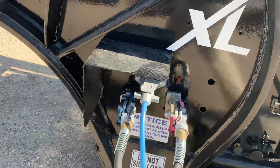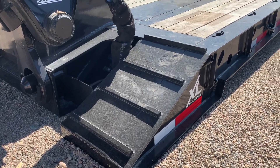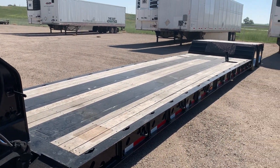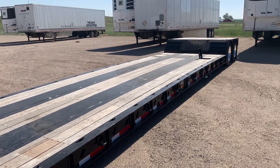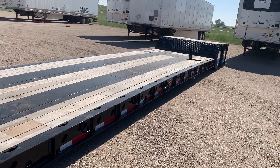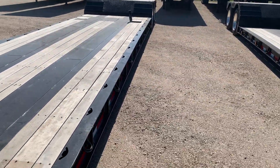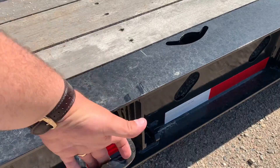Now for the main deck. You've got your grouser bars for traction. Closed up it's 28 foot 7 inches and it opens up to 49 foot 11 inches when fully extended. This has a 20 inch loaded deck height with 6 inches of ground clearance. You can see 14 chain slots down each side for half inch chain, and you've also got eight bent D-rings for additional tie down points.